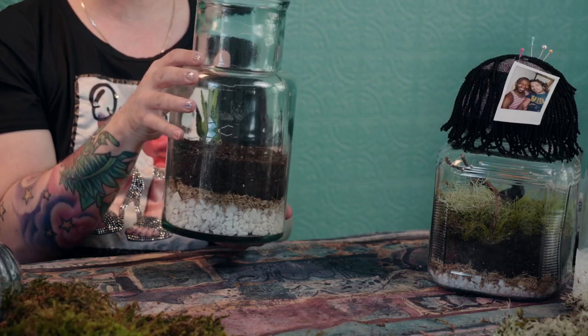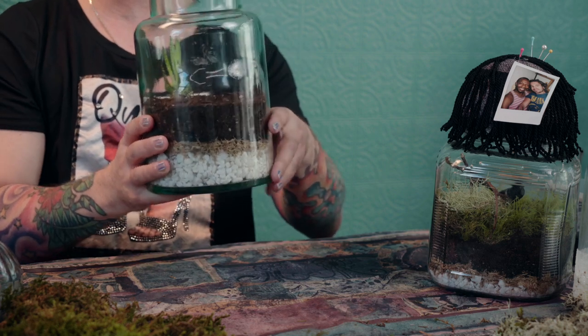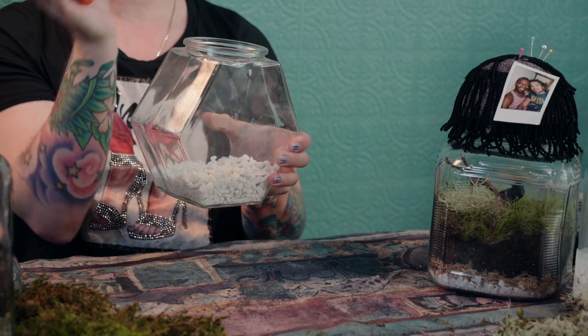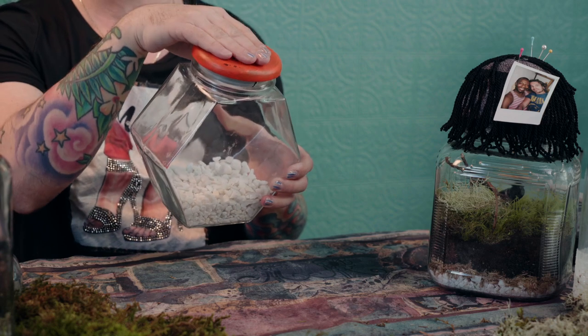The first step is to find the glass vivariums or cases that you want to use. You can get anything from a thrift store, and they range from $2 to about $12 — not very expensive. I was able to find open jars like this one, which will be used for more of a desert landscape, and some jars that have wooden lids, which we'll decorate.